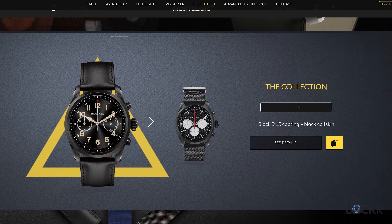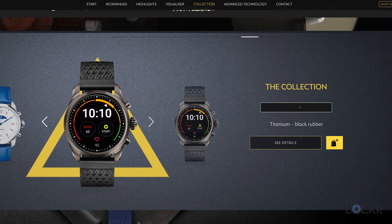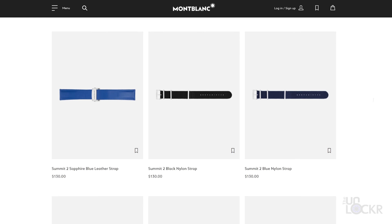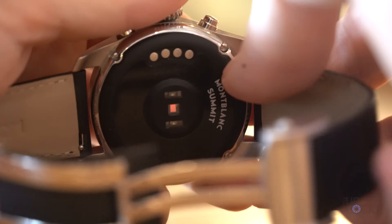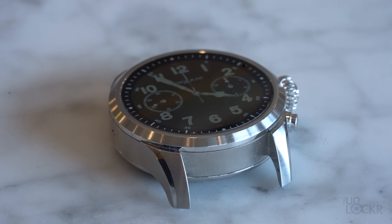You can get it in a few different materials: DLC-coated black steel, bi-color steel, stainless steel, and titanium. You also have a ton of options for the straps, from calfskin leather to Milanese loops, nylon, etc. Since it does utilize quick-release bands, you can technically use any 22-millimeter strap. The casing only comes in one unisex size: 42 millimeters.